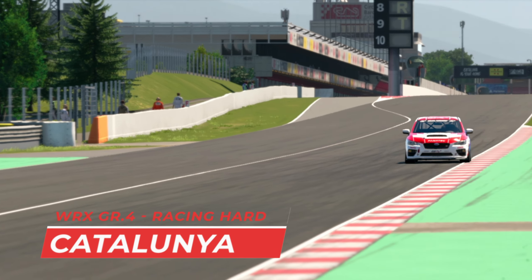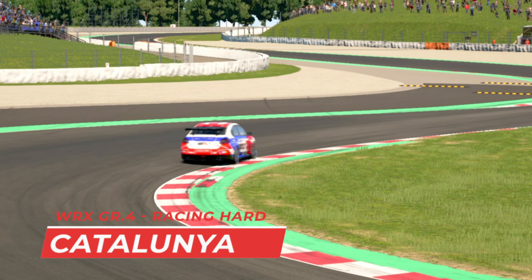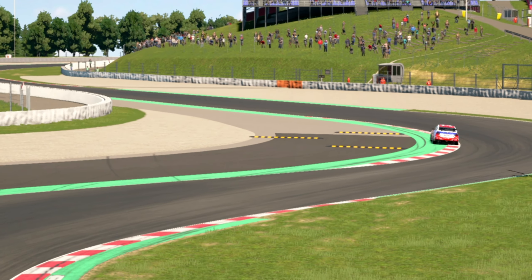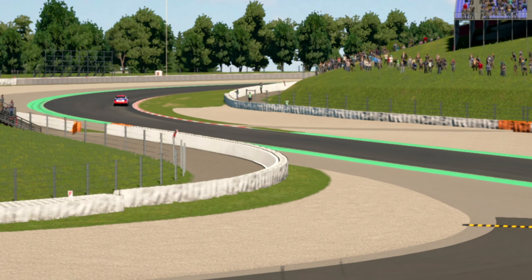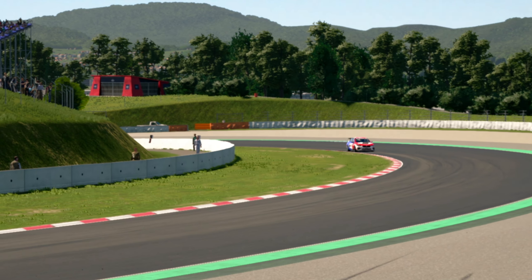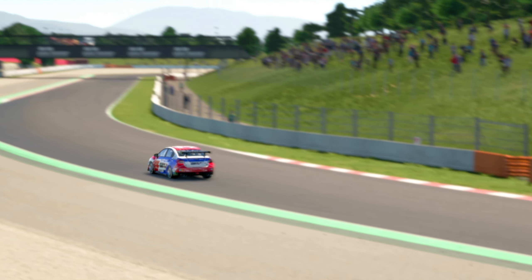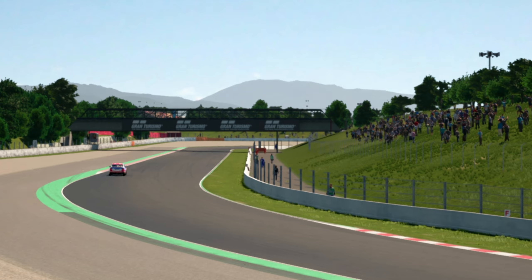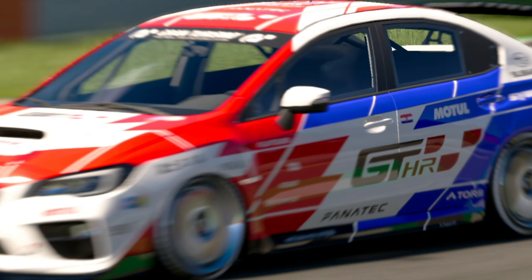Hi guys, welcome to another track guide video. Today we've got the Catalunya circuit in Group 4, and I decided to go with the WRX on racing hard tires — these are the only tires available here. It's a very tricky circuit. I tried to do my best, but I didn't have much time to work out every single corner to perfection, but I think this is going to work out really well. So without further ado, let's get going.